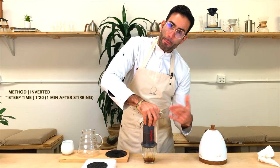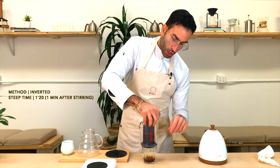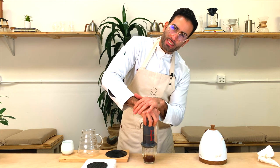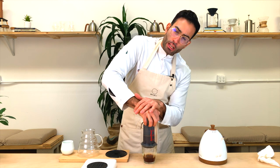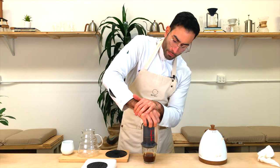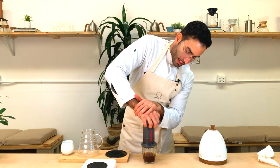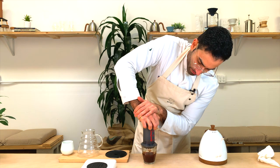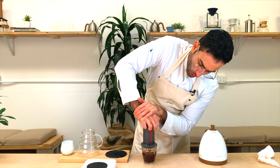I let it steep for one minute after the final stir. We put our coffee with water for about 10 seconds and stir for a little bit, then let it steep for one minute. So at about one minute 15 to one minute 20, I start pressing until I reach around two minutes — a really gentle, slow push.